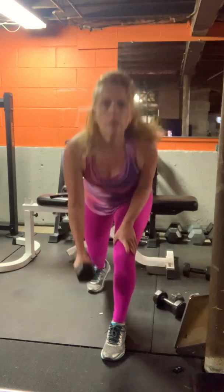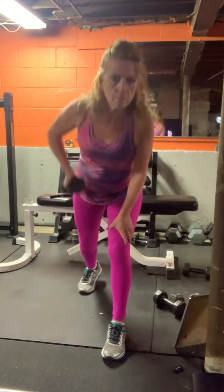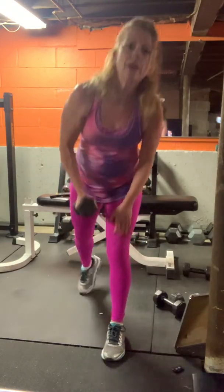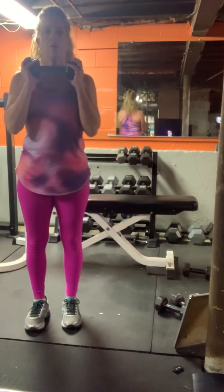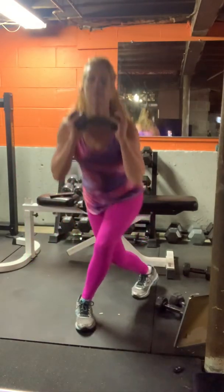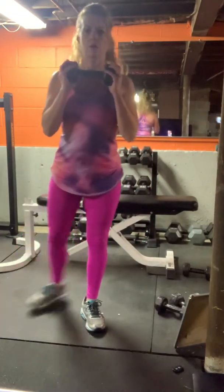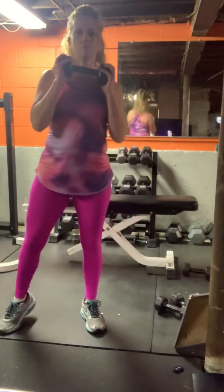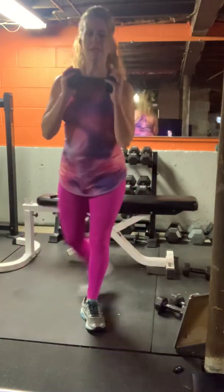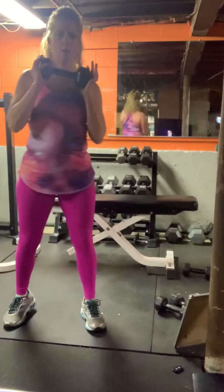Keep going. Three, two, and one. Weight under the chin — curtsies. Crossing left leg behind right, bend both legs down, up. Ten seconds. And weight is down.